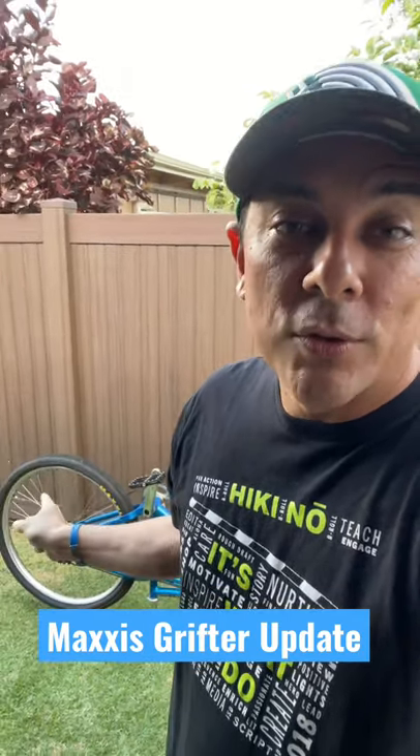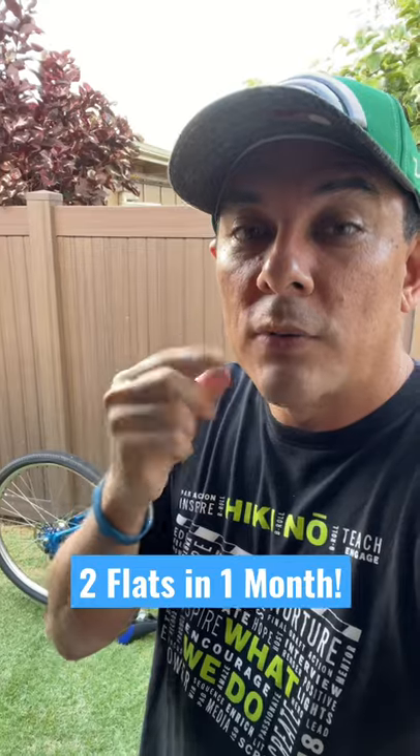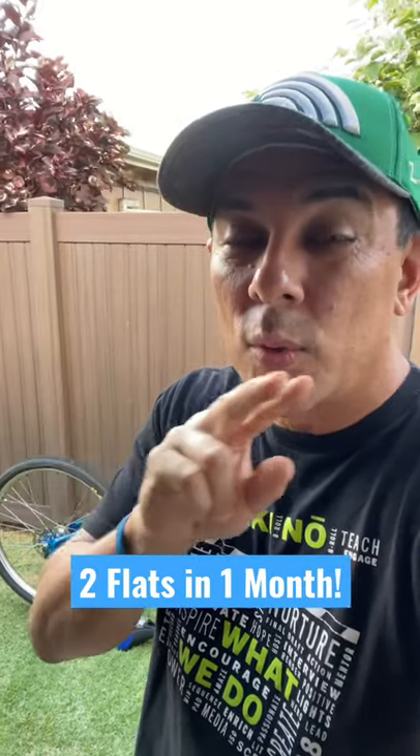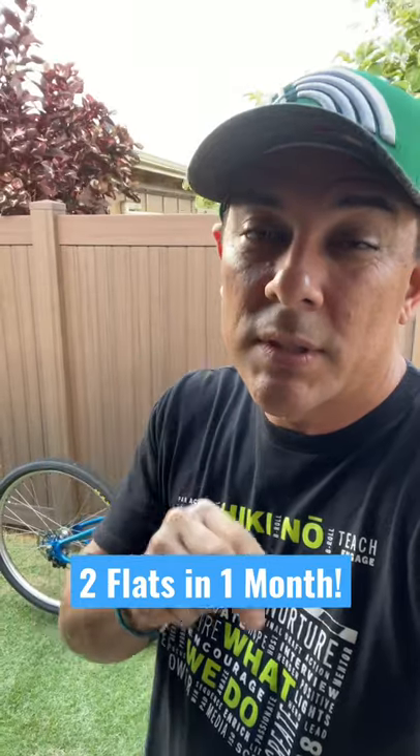And then just the other day, I suffered another flat on the rear with a rock that is also just a little bit sharp. I'm super bummed about it because I really like these tires, but that is now two flats in a matter of one month. I never had any problems with the stock tires up until this point.